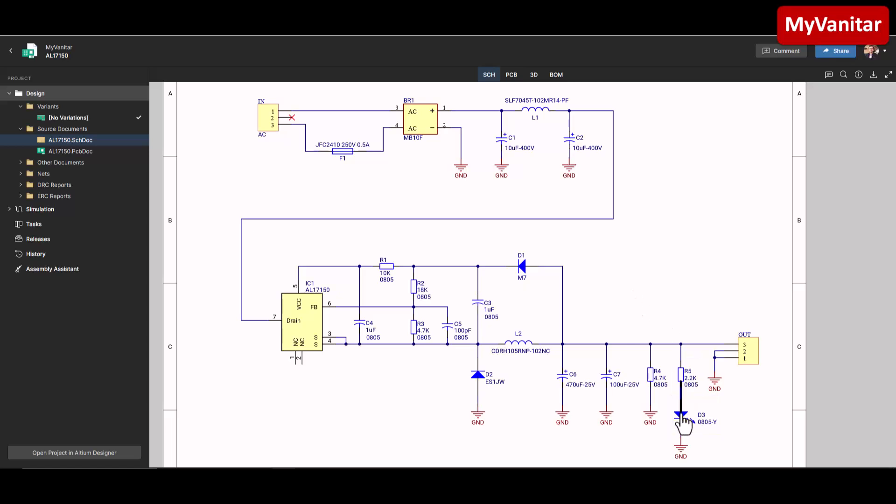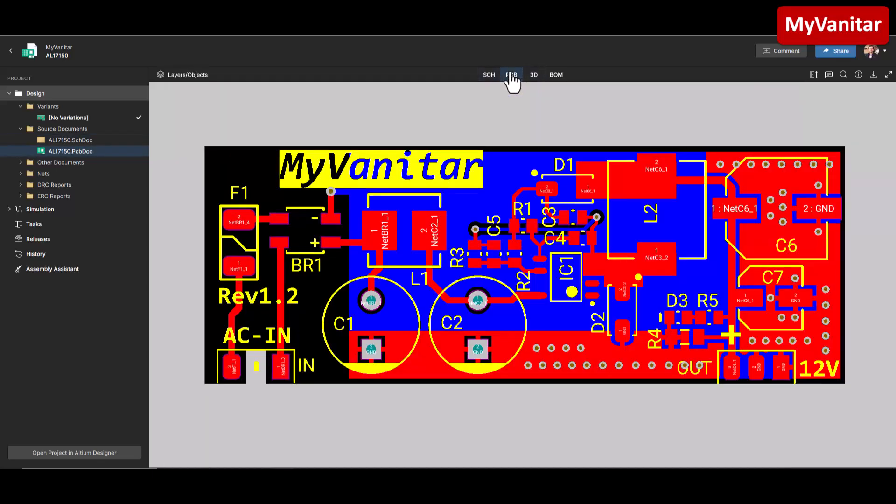D3 is an LED to indicate that the output voltage is at a proper level. The output is a 12 volt pin header. Now let's go to the PCB. As I said, I have created a creepage area between these two pins, and you will put the same creepage on your own PCB on the main board for the middle pin of the pin header. Here is the fuse and bridge rectifier.